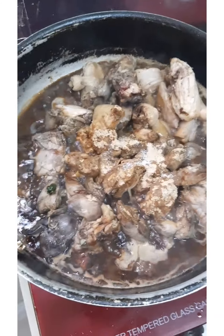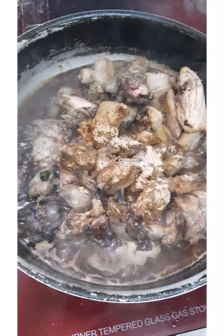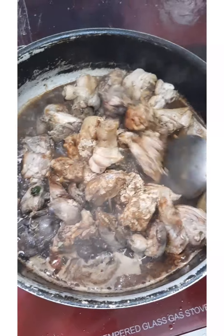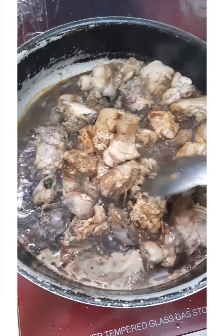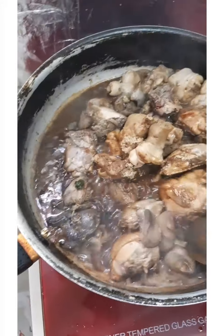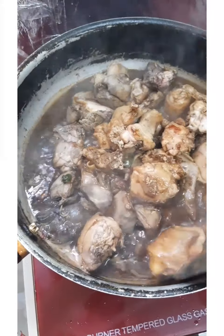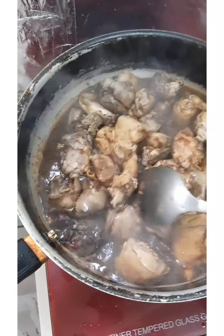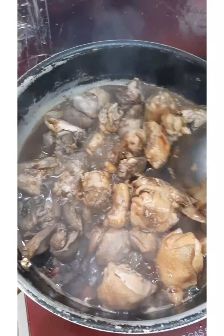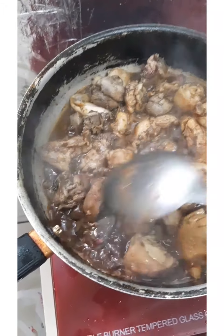Let the vinegar cook first, then we'll mix all the ingredients together — about 3 to 4 minutes, until the vinegar is cooked. Now we can mix the adobo. The aroma of the vinegar is coming out. Once you smell the aroma of your dish, you can mix the ingredients so everything sticks together — like a wife who always holds on to you. Cooking needs to be mixed with love sometimes; even if you're a great cook, without feeling, it won't be perfect.